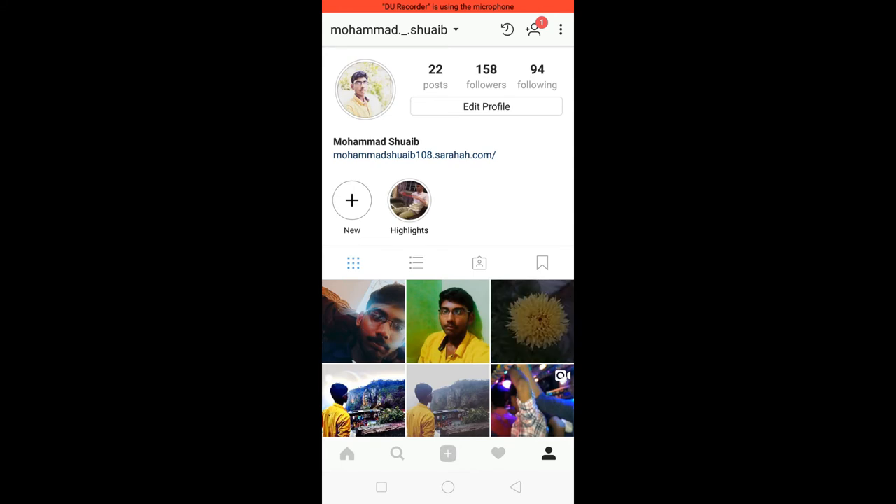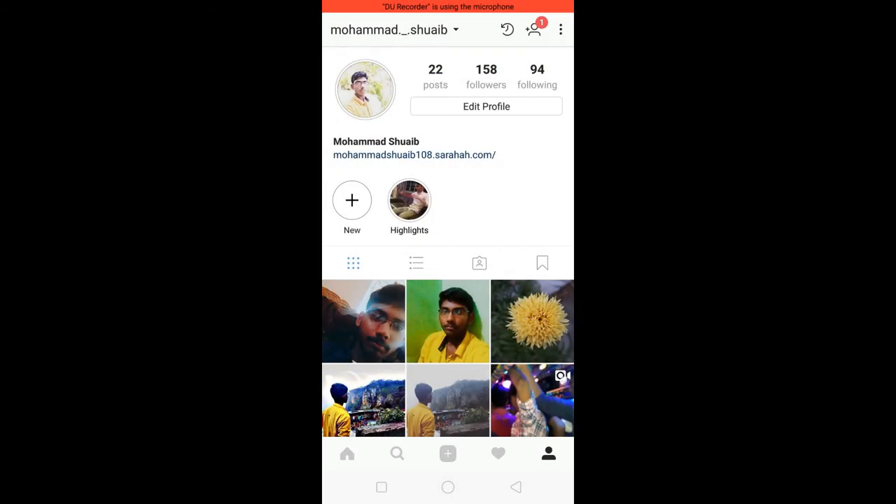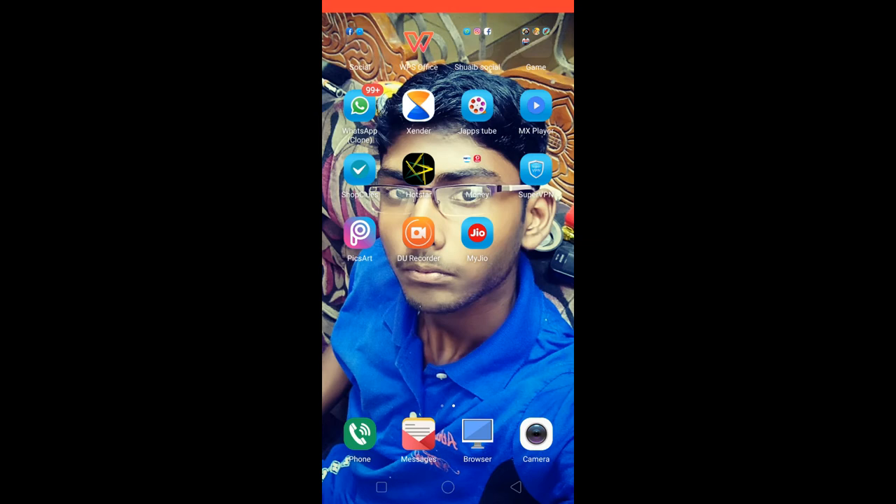What you do is press and hold on the pic and take a screenshot. To take a screenshot you have to press a combination of two buttons. I will leave a link in the description.